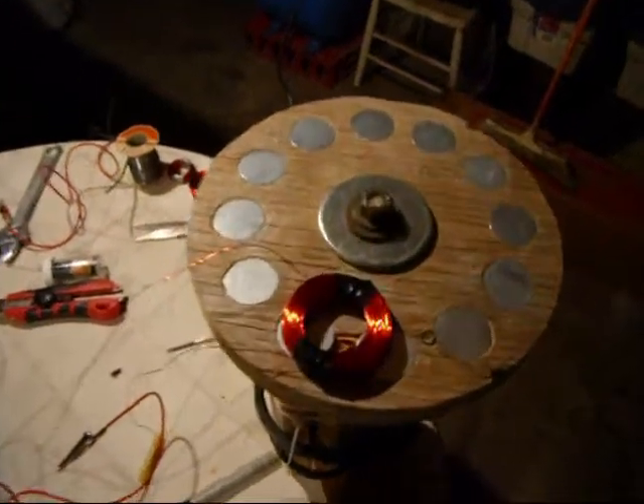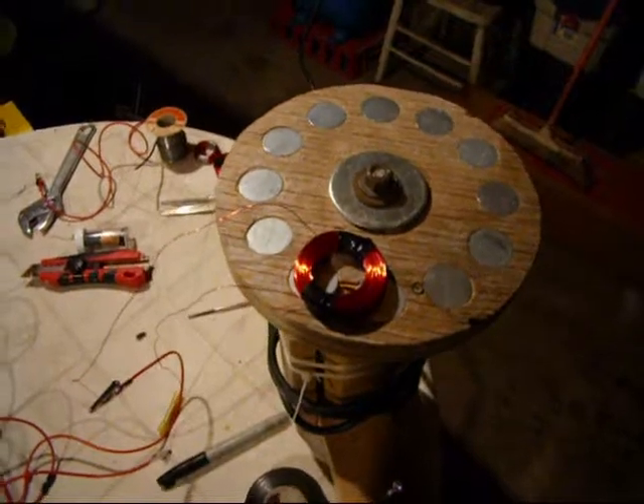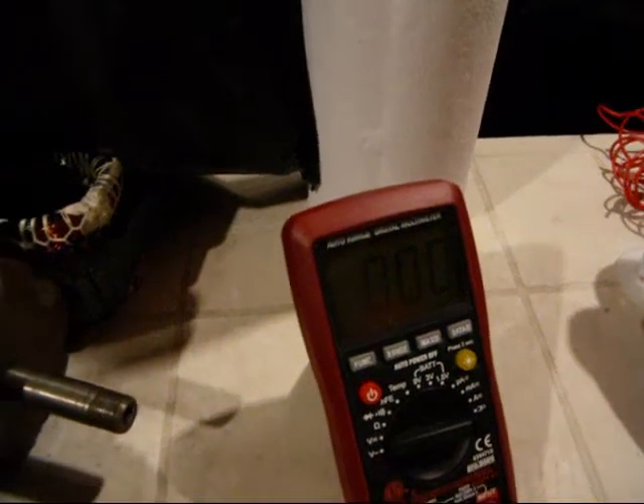I just finished my coils, 250 turns with 26 gauge, and I'm running it on my little rig that I've done, just to try it out, and I think I got nice results. This is my multimeter.